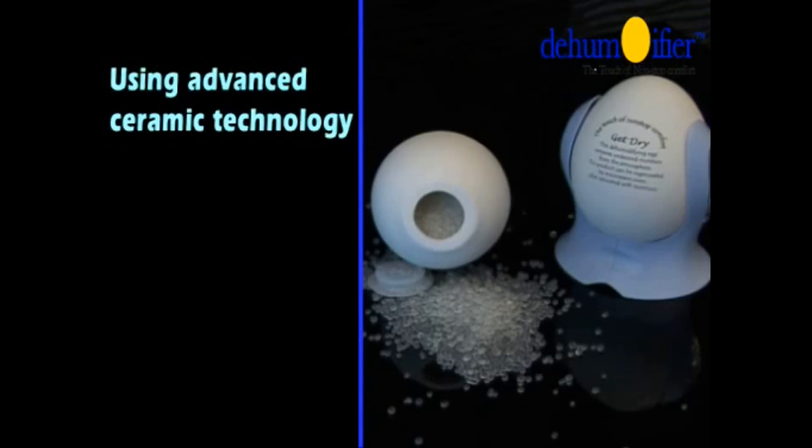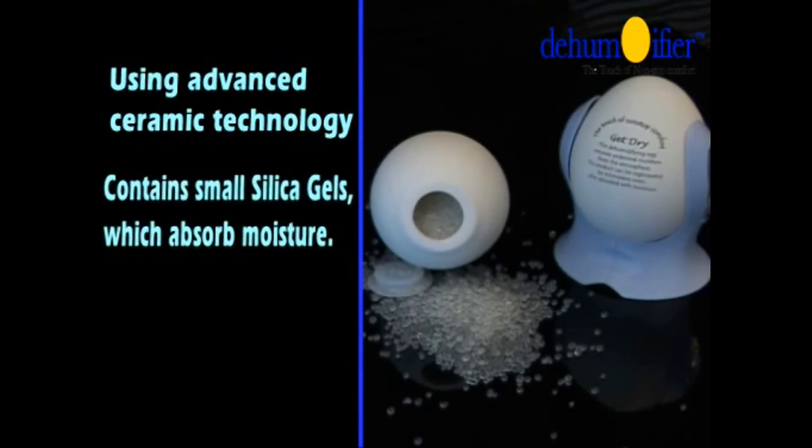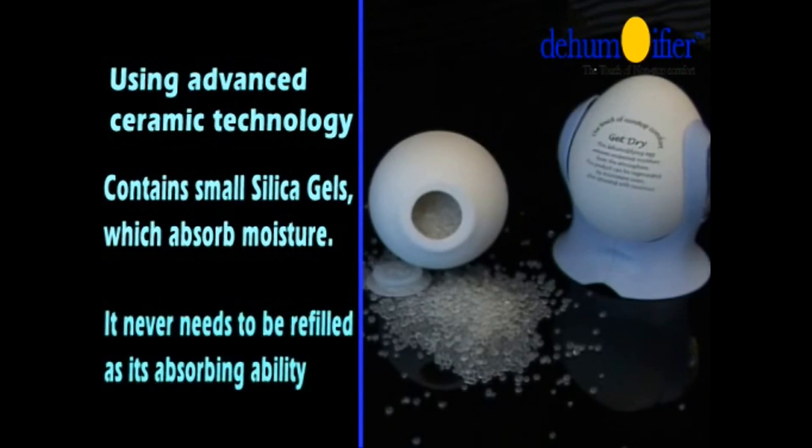Using advanced ceramic technology, the DehumEGGifier contains small silica gels which absorb moisture. It never needs to be refilled and its absorbing ability never deteriorates.